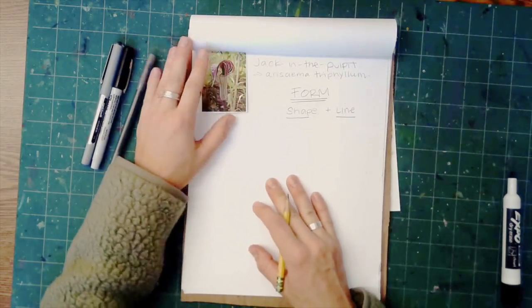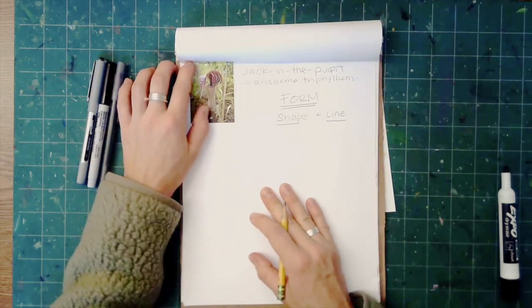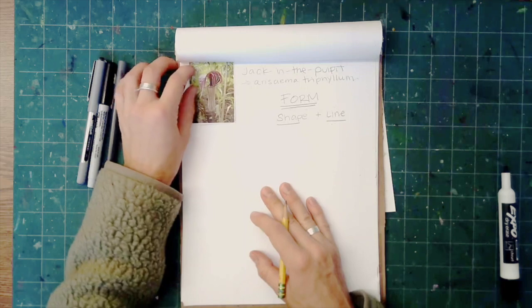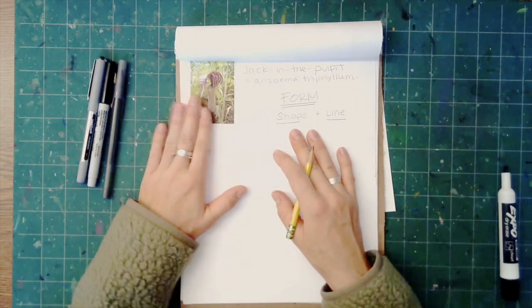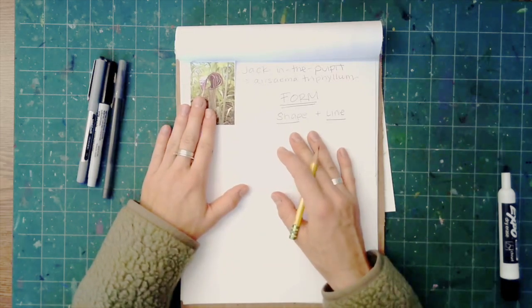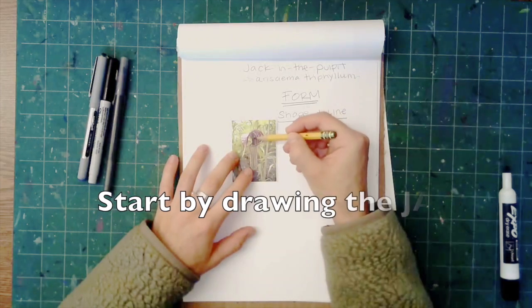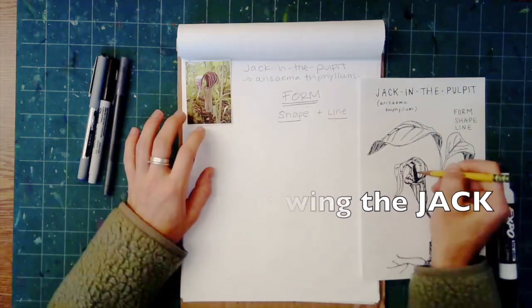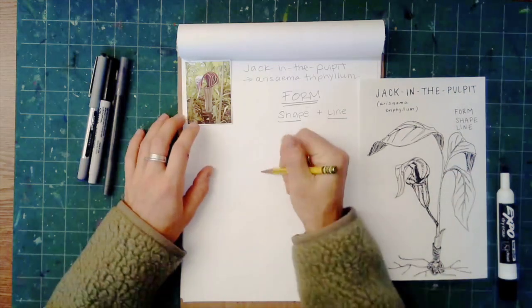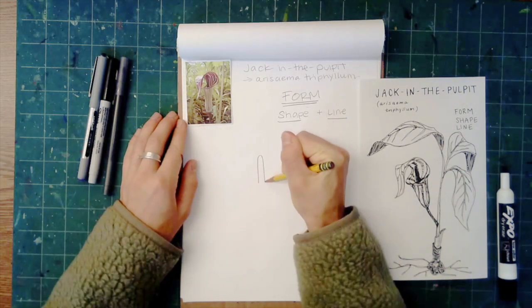I have my reference photo here. Jack in the Pulpits are very hard to find — they grow in shaded, woodsy areas, so I wasn't able to find any like I was for the black-eyed susans. That's why reference photos are really great, and artists use reference photos a lot. This part of the plant is called the jack — right here is the jack — so I'm going to start by drawing the jack of Jack in the Pulpit.